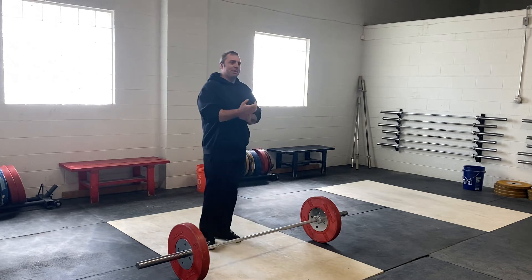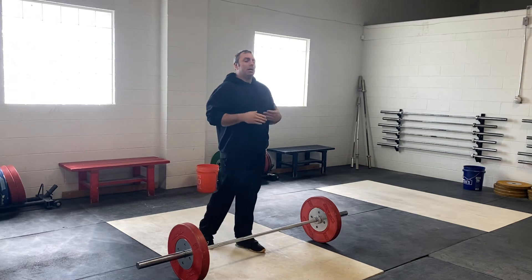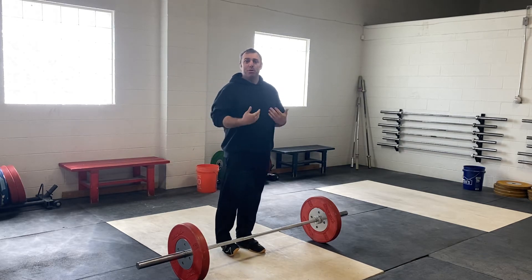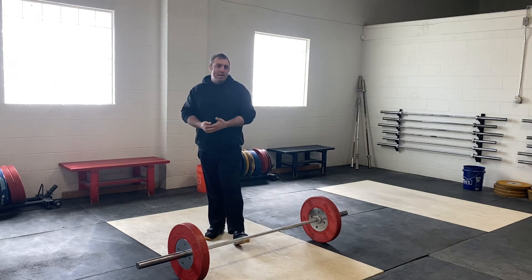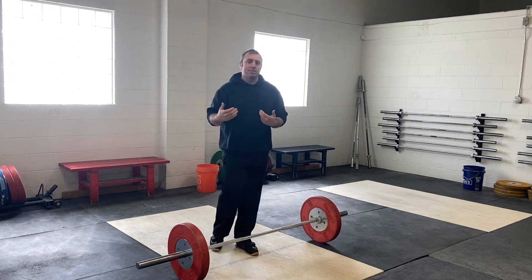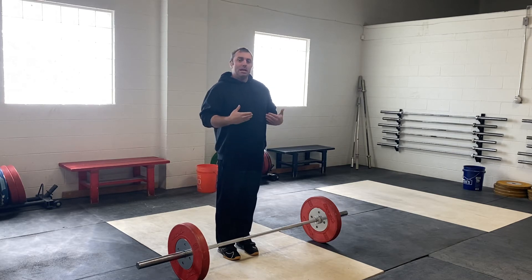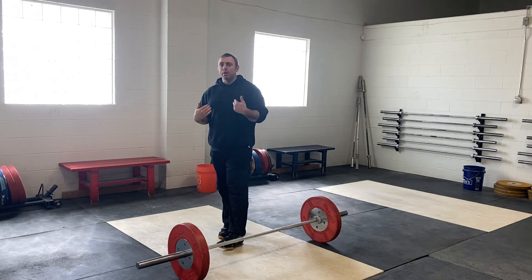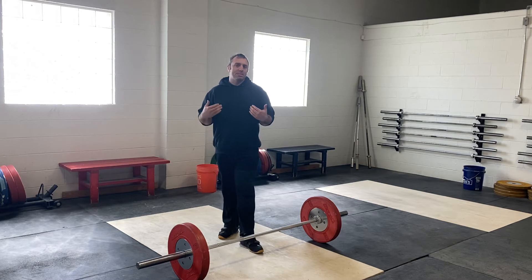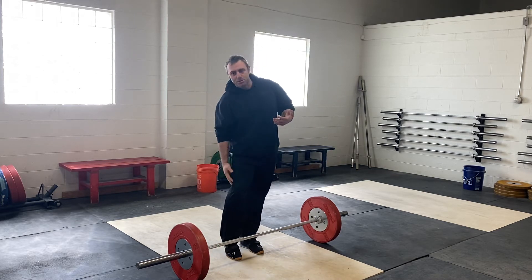Our first Simple Fix at the new location is on Stop Getting Pulled Forward. A simple fix to get you to stop being pulled forward off the floor is paying attention more to your setup. A big problem I see in athletes — and coaches tend to miss it sometimes — is getting pulled forward off the floor. The athlete does not have enough set tension, loaded posteriorly into their foot, and in the right position to be strong and mid-foot on the liftoff, allowing them to use all their leg muscles.